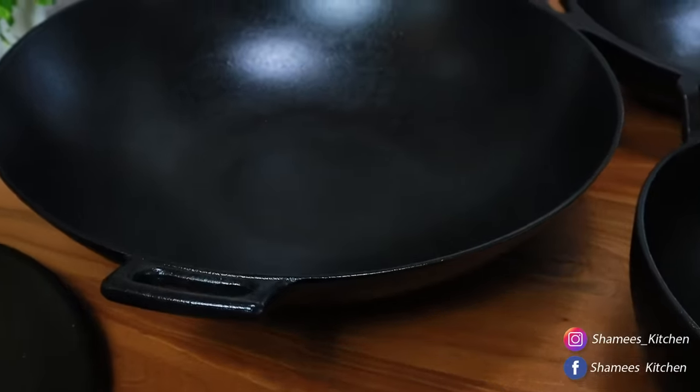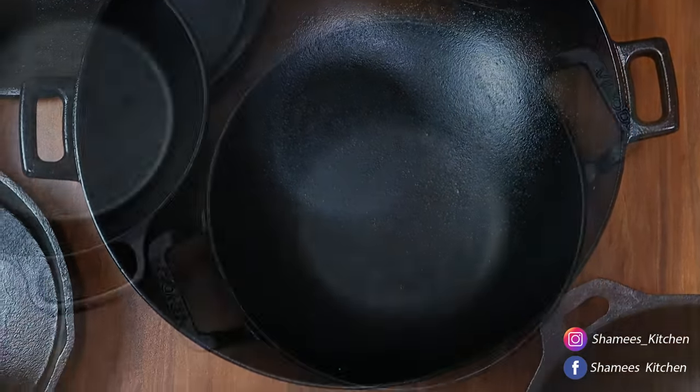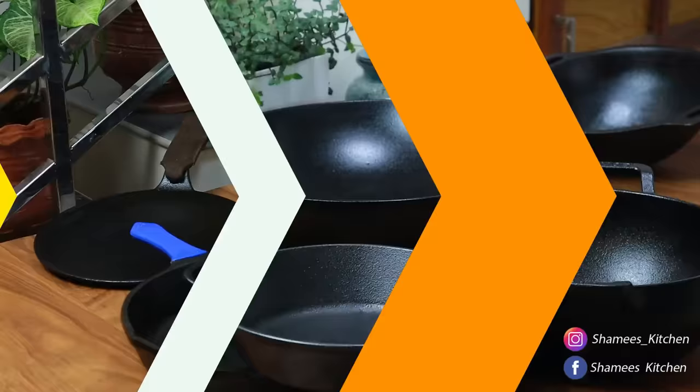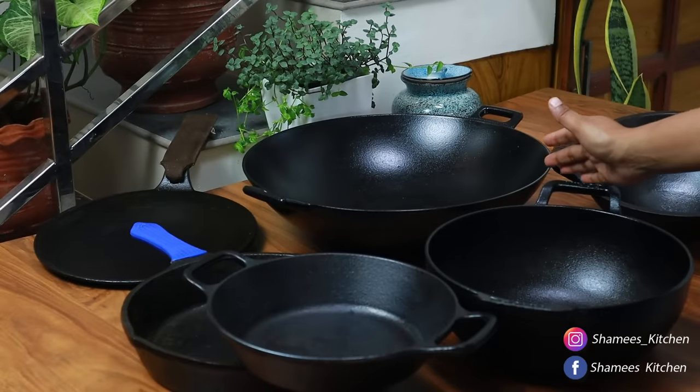If you want to talk more about non-stick products, you will be able to use them. We are learning how to use the Shami's Kitchen collection.